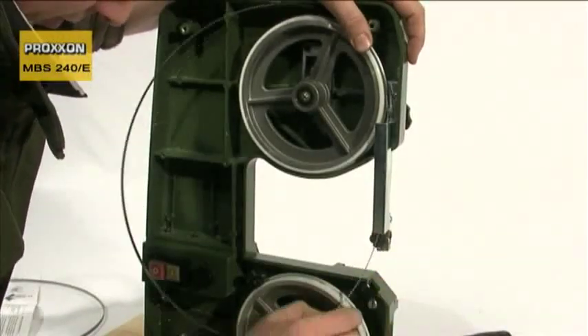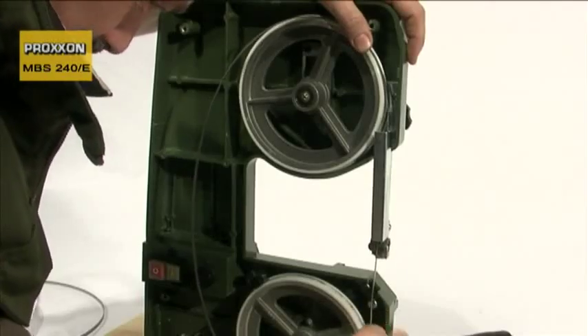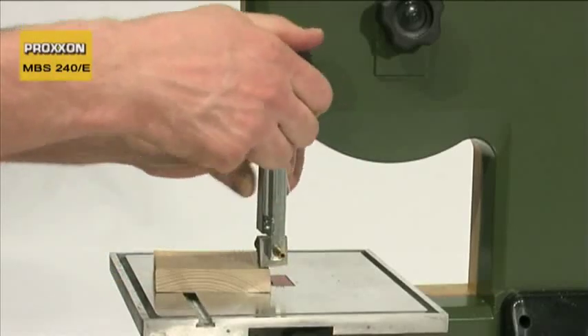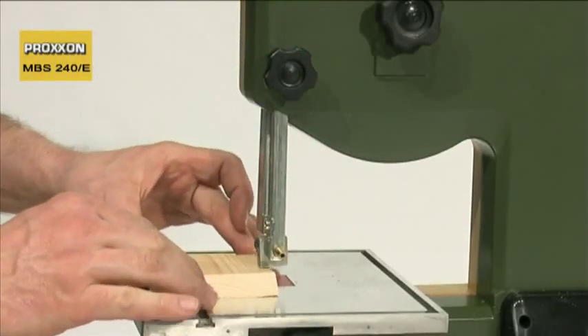The blade guide is a sophisticated design with three ball bearings, which can be adjusted in height. This ensures a long service life and maximum blade running precision.